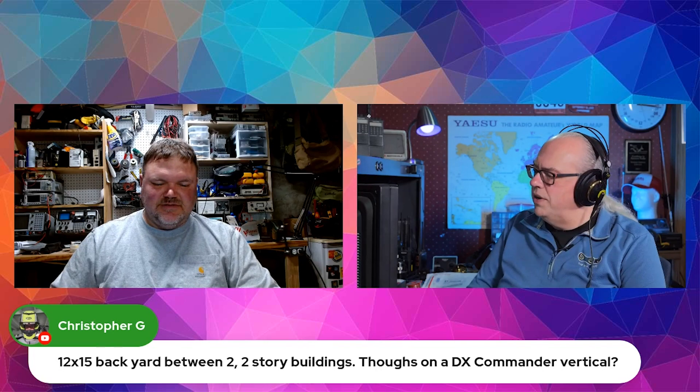12 by 15 backyard between two two-story buildings — thoughts on a DX Commander vertical? Whoa. I mean, you're sandwiched in there. Yeah.